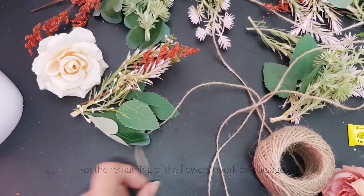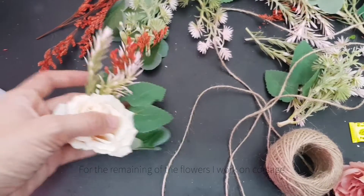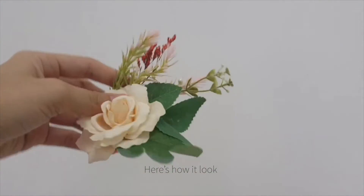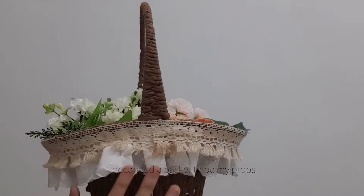For the remaining flowers, I work on the corsage. Here is how it looks — felt fabric on the back so I can pin it easily on my shoulder. I also decorated a basket to use as my props.